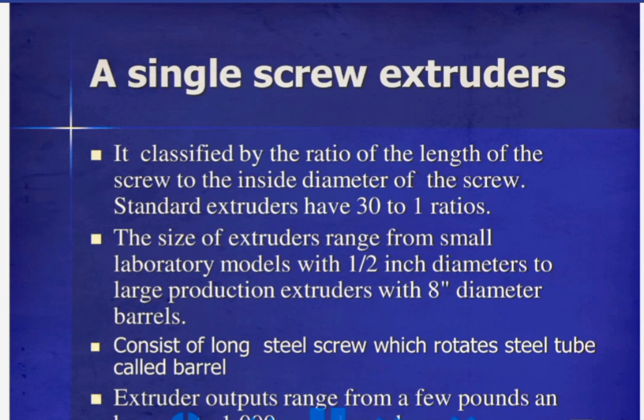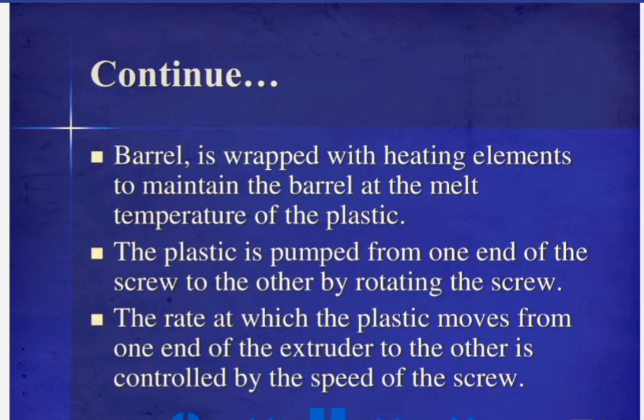The barrel is wrapped with heating elements to maintain the barrel at the melt temperature of the plastic. The plastic is pumped from one end of the screw to the other by rotating the screw. The rate at which the plastic moves from one end of the extruder to the other is controlled by the speed of the screw.